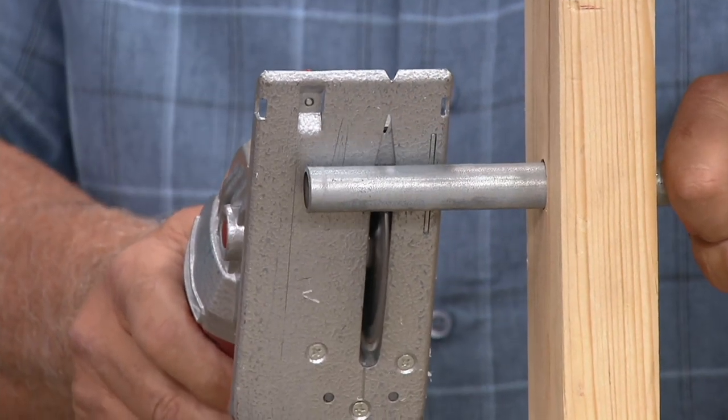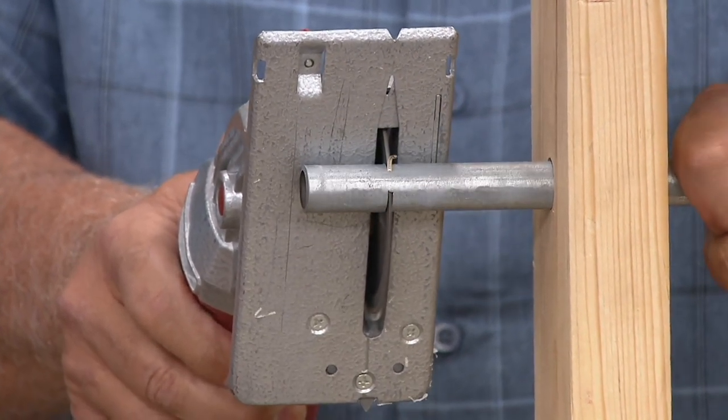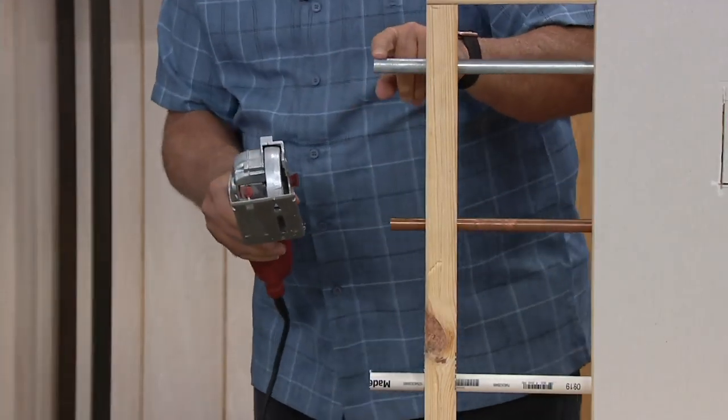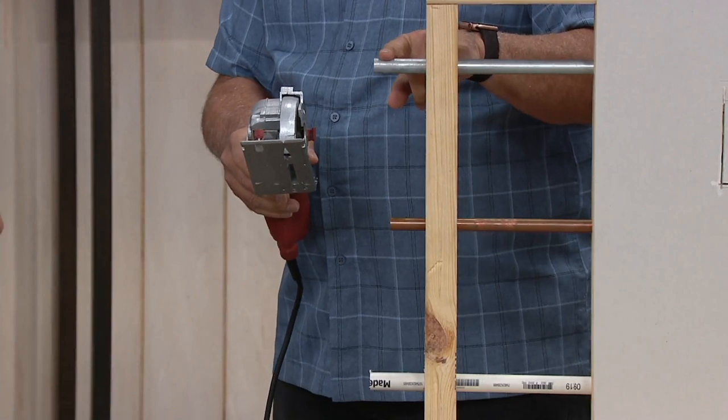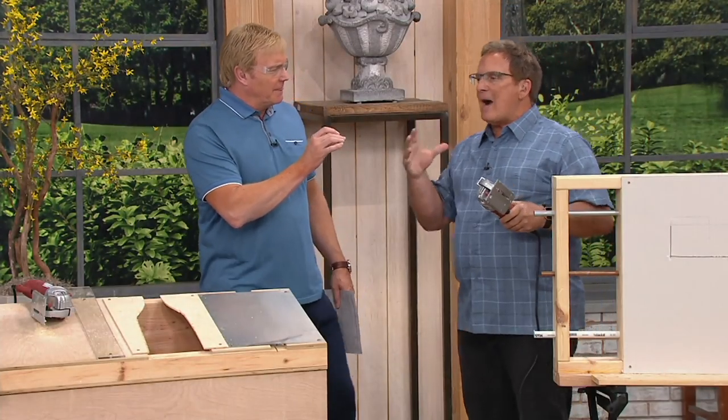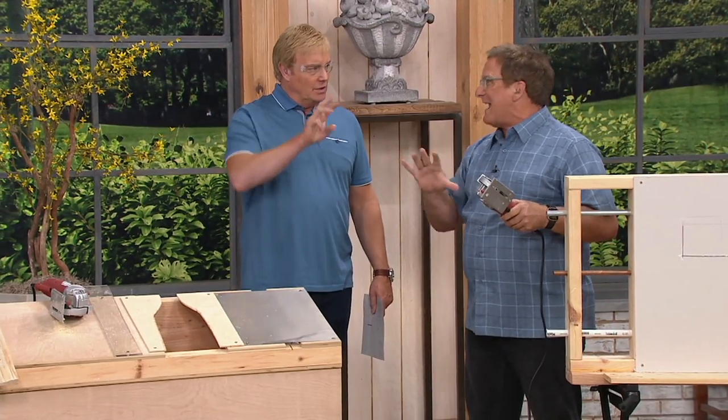Conduit. Oh my gosh. What kind? It's a heavy, heavy steel. That's a heavy steel — cut right through it. Now you use the same blade on that. Same blade. How do I know which blade I'm supposed to use? Tungsten carbide is, and that's why we include it, a go-to blade. It'll cut virtually anything.